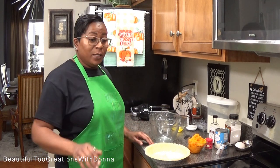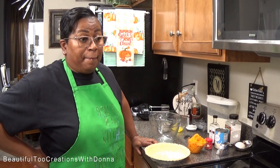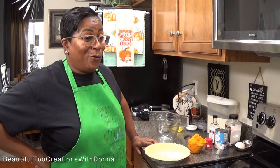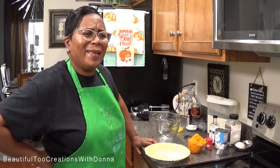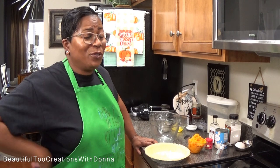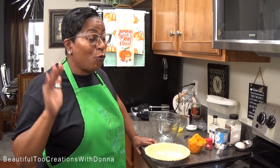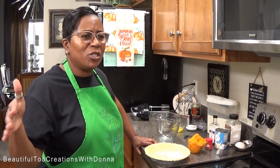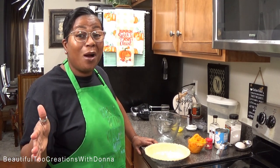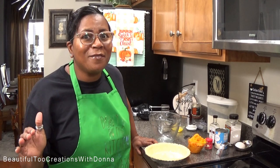Look y'all, this is a very highly requested video — the sweet potato cream cheese pie. This is not a pound cake! Y'all know I'm so used to doing pound cakes, but I'm trying to do something different these days. This cream cheese sweet potato pie is the best of both worlds for those of you who love sweet potato pie and also love cream cheese.